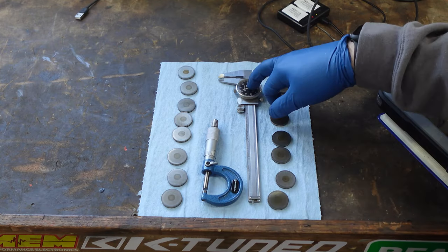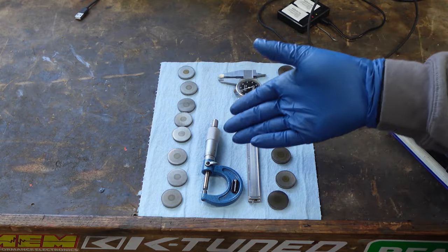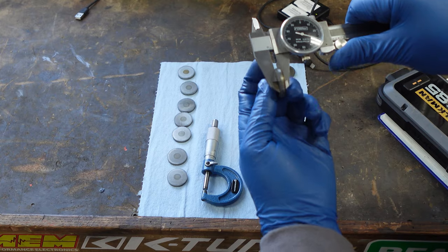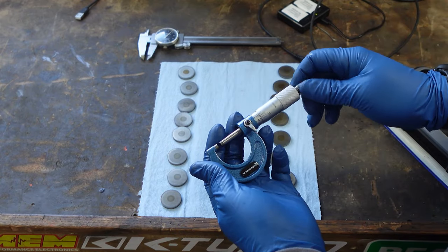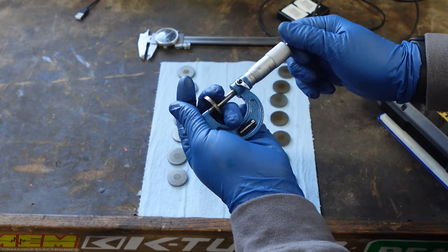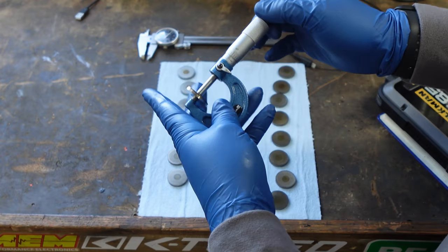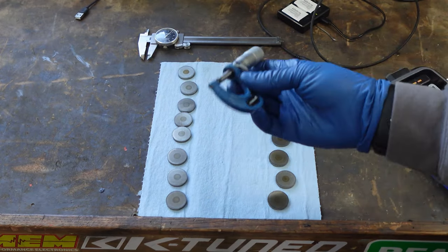I use micrometers for everything, and if I have any doubts I just quickly verify with the calipers. The caliper is the fast method — it's just a slide caliper, and you take your shim and measure the thickness across it. This one is about 0.130. If you're using the micrometer, you slide the shim in, grab the little thimble, and close it until it clicks. This one reads 0.1305, so it's a little more accurate — off by 0.005 — which is fine. I use micrometers for everything because I have a full set and I like their accuracy.